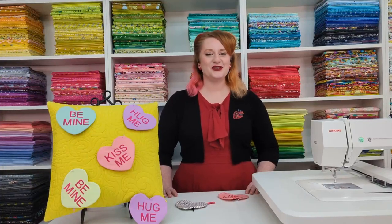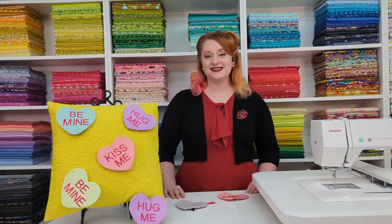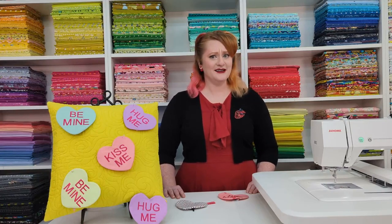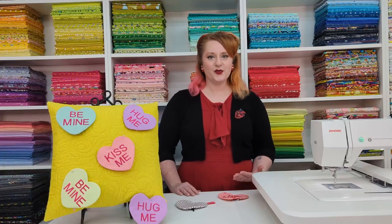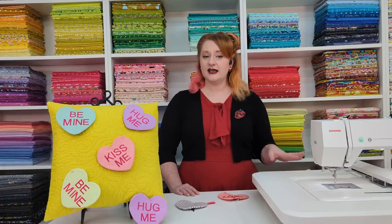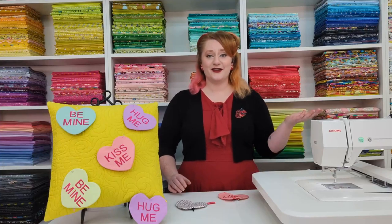Hello everyone and welcome to Live with Janome. I'm Miriam Coffey and welcome to my studio. I'm an education specialist here at Janome America, and I'm very excited for today's video because it's been a while since I've done a video. I also really like this project and I think you guys are going to too. We're going to be doing an in-the-hoop project done with our embroidery machine, so we're not going to be sewing today. If you pulled out your sewing machine you can go ahead and put that away and pull out your embroidery machine.